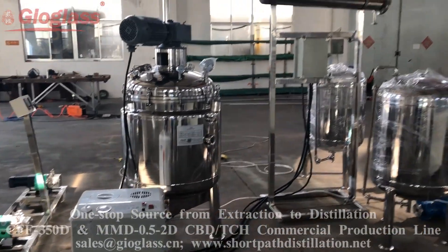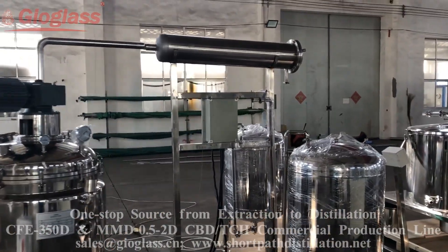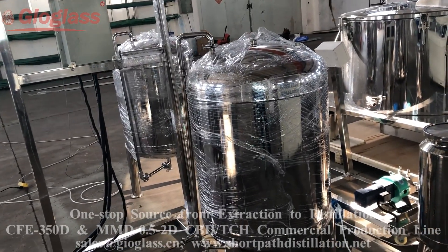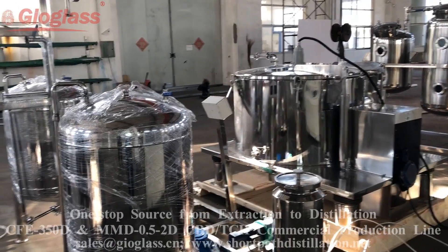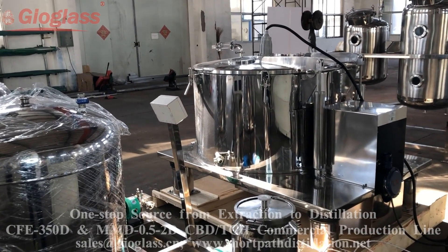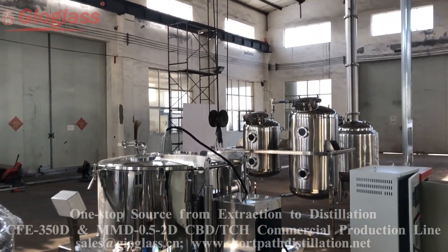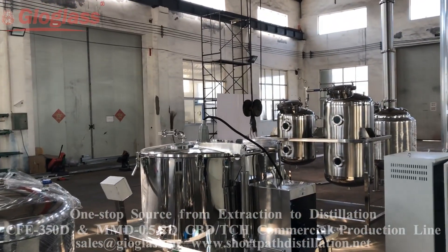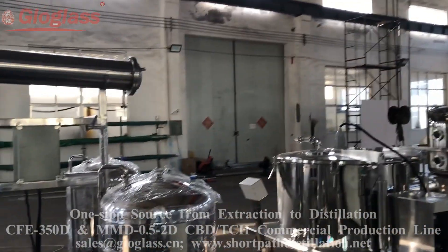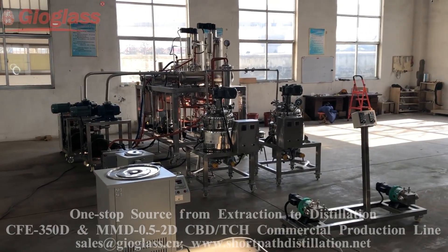The ethanol will be collected into these two tanks, then pumped back to the centrifuge extractor. This is the continuous production and ethanol regeneration process.